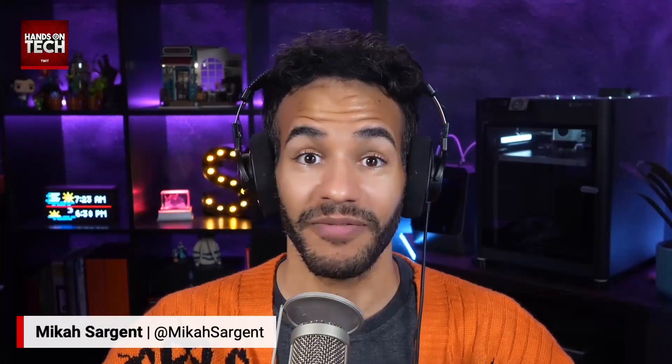Ozzy, thank you so much for your question — would love to hear what you decide to do with this older MacBook. Thank you for being a listener, and thank you all for listening to Hands On Tech. If you're not subscribed, head to twit.tv/HOT to subscribe, and get in touch at HOT@twit.tv with your questions. I'll see you again soon — next month, in fact. November! Bye-bye, everybody.